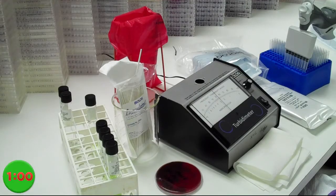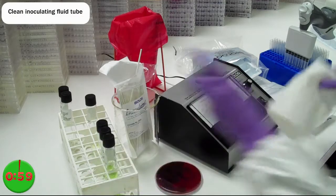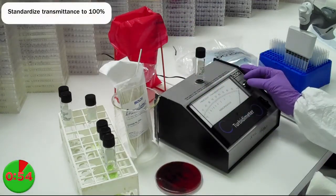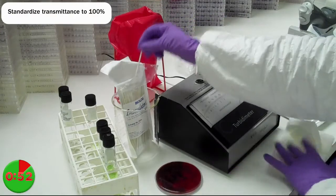Begin by cleaning your tube of inoculating fluid and placing it in the turbidometer with the label facing forward. Standardize your meter to 100% transmittance.